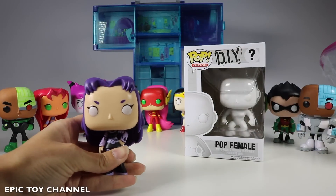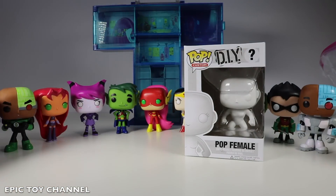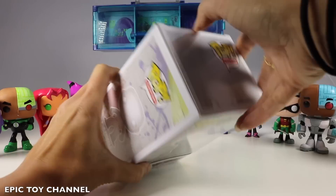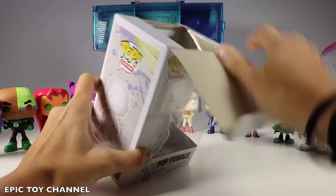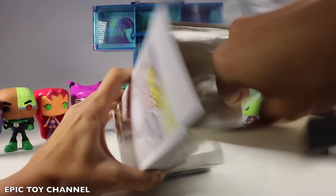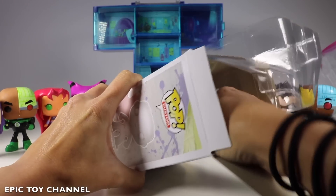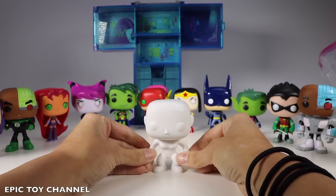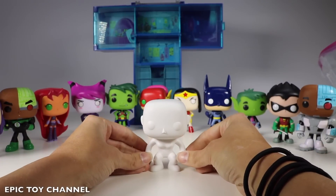We also did a Tara DIY Pop character, so I'm so excited they released these ones! So check her out, look how awesome she is! We're going to do this Pop DIY female character from Teen Titans Go. I'm going to give you a hint — this character is also on Teeny Titans, so see if you can guess it before I finish! Let's see who can guess it first!